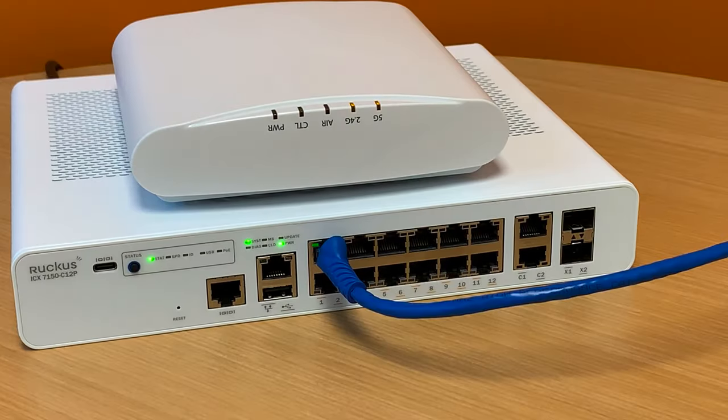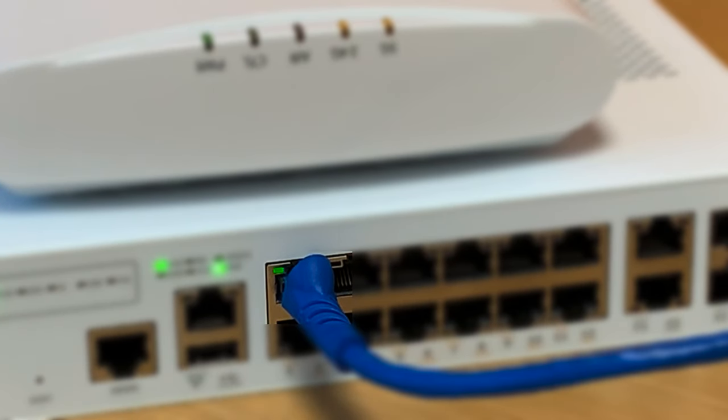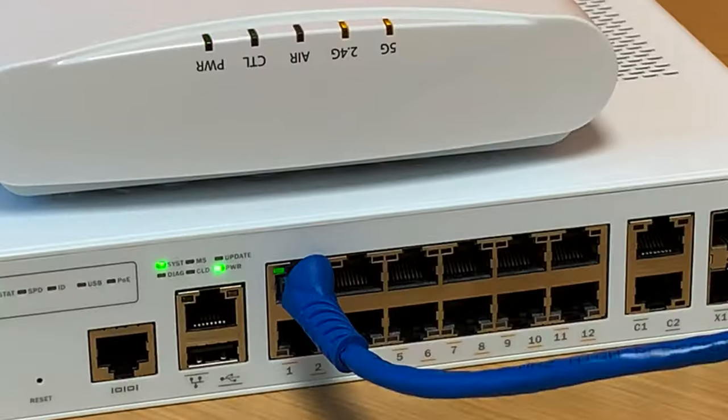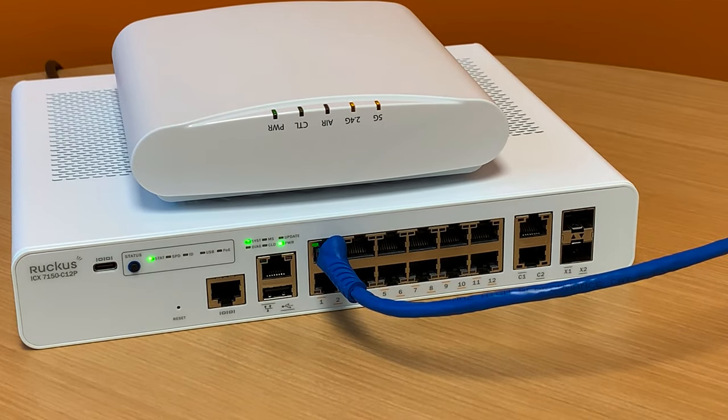Now that we've connected the 7150 to the R510 and powered our access point, we can also note that we have a green LED lit in the port with the ethernet cable connected to it on the 7150. This is a link light and it shows that link has now been established between the R510 and the 7150.